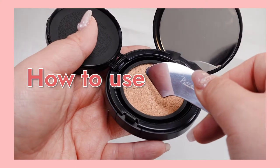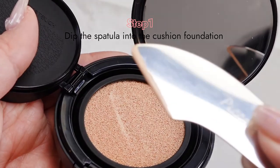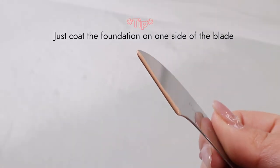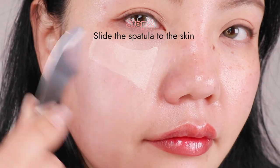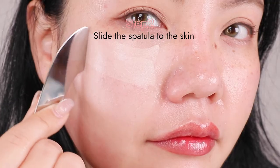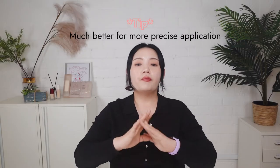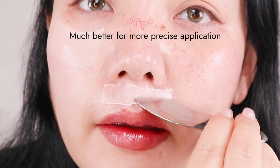How to use it? Step one: using the flat side, dip the spatula into the cushion foundation. Don't forget to take the foundation to only one side of the blade. Step two: slide the spatula onto the skin at a 90-degree angle to spread the foundation evenly. This small size is much better for more precise application, like around the nose, T-zone, and above the lips.